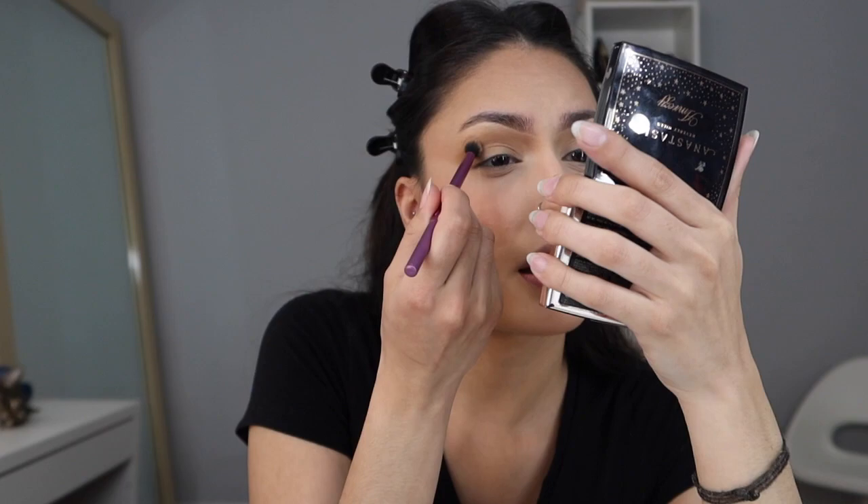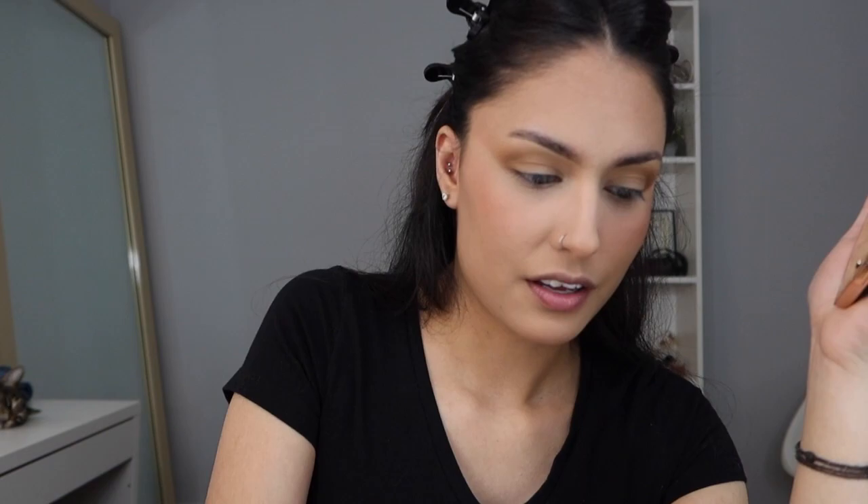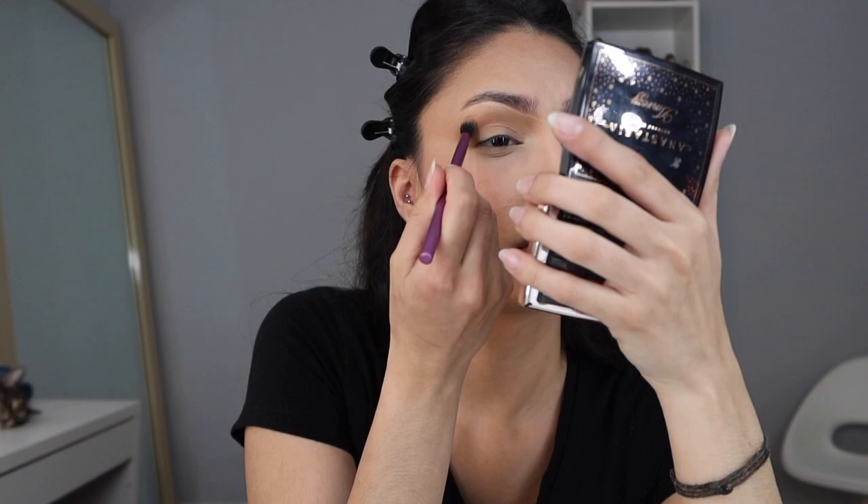Before I pack in more color, I'm gonna go in with a small fluffy brush — this is the Real Techniques essential crease brush. It's fluffy but thinner and smaller. I'm just gonna go right over the shadow and blend it out. Now that it's a little bit more blended out, sometimes I like to go in a little more so it's more defined. So I go back in with the same color, same brush, and just pack it on right on top. I don't go that high up this time and just kind of focus it where I want it to be — just like a small V. Then I go in with a fluffy brush and blend it out.